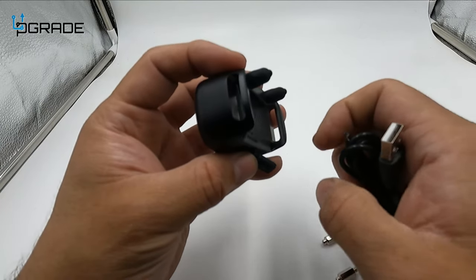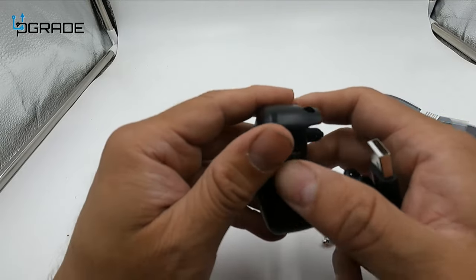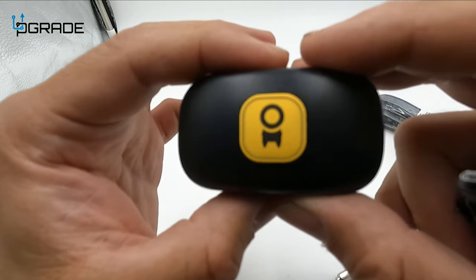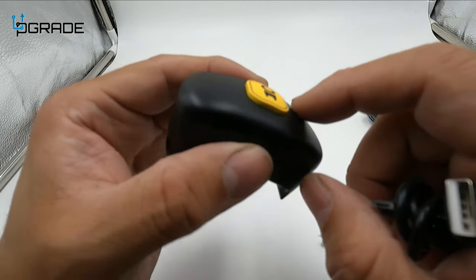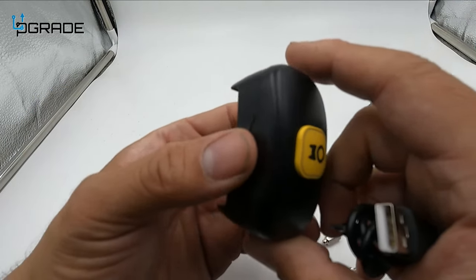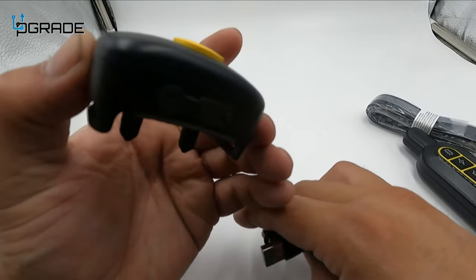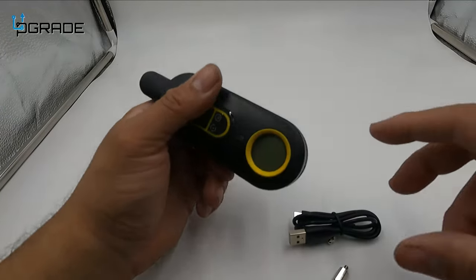We're going to go ahead and plug it in to charge it before we use it, because the electrical shock and vibrate will drain your battery. Just be aware of that. But once charged, it'll last you for hours — dog training is going to be easy and simple.